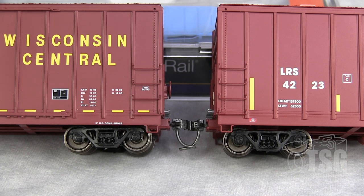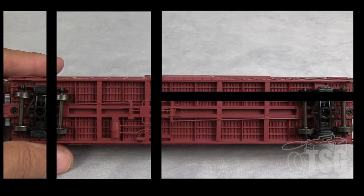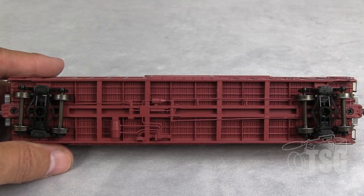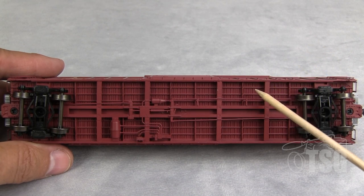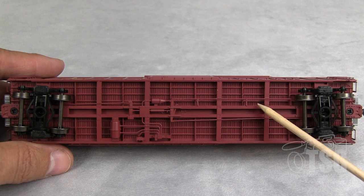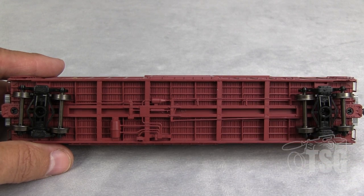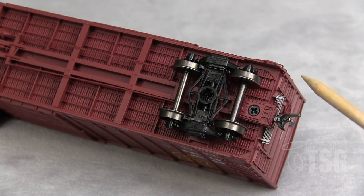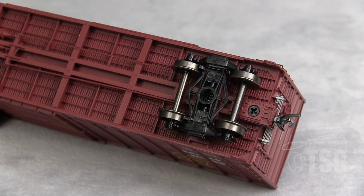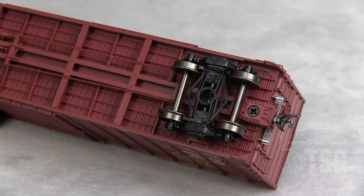Let's take a closer look at the Wisconsin Central one now. Working our way backwards and looking at the bottom, you have a nailable wooden floor under the model — but that's the kind of detail you get with ExactRail. And just like the GATX, we have full brake rigging. Something else worth mentioning is that the draft gear on the coupler is detailed — that's a nice touch.